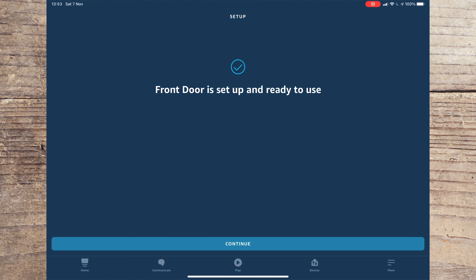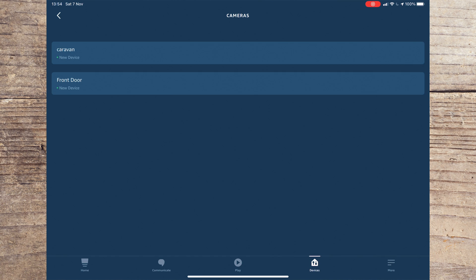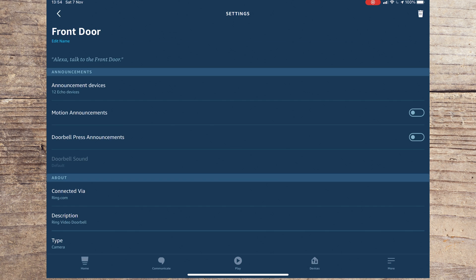You should now see a screen telling you that your Ring is set up and ready to use. Press Continue and the setup is complete. Before closing the app, you might want to select what Echo devices sound when someone presses your doorbell. To do this, go to Devices, select Cameras, and select your Ring doorbell. Under Announcements, you'll see two toggle switches where you can toggle announcements on or off.